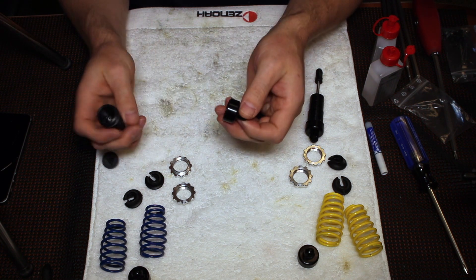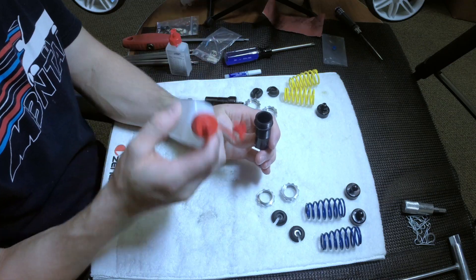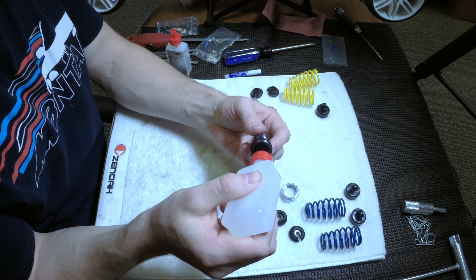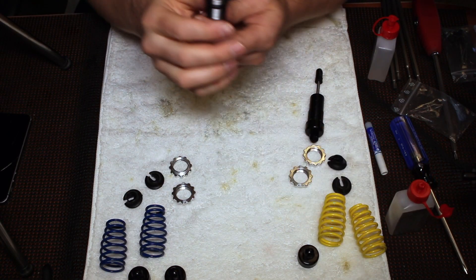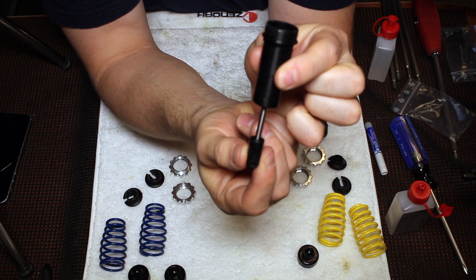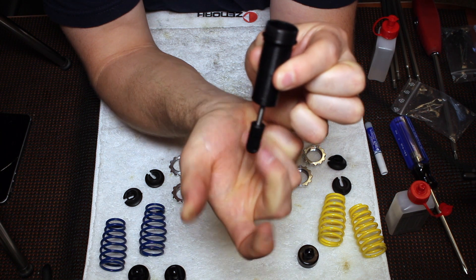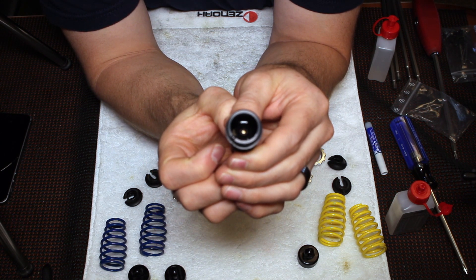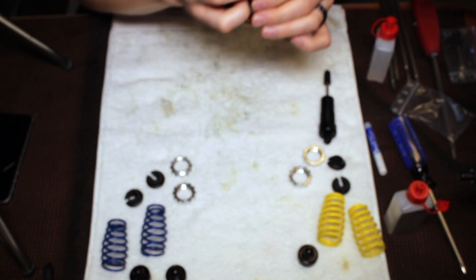When you take the cap off there will be a little diaphragm, so set those aside. With the shock shaft pulled all the way out, you're going to fill the shock body about halfway to three-quarters with oil. Then push the shaft up slowly, only a little bit. You're going to see some bubbles come out — slowly pull the shock shaft back down. That lets all the air out from underneath the shock piston. Set it aside in an upright position and let that air settle.